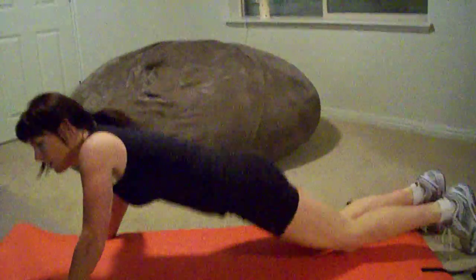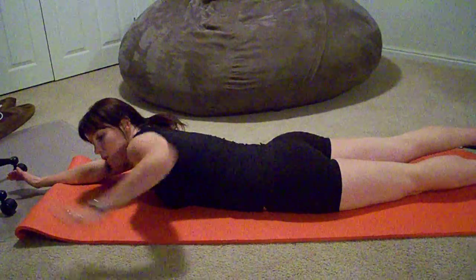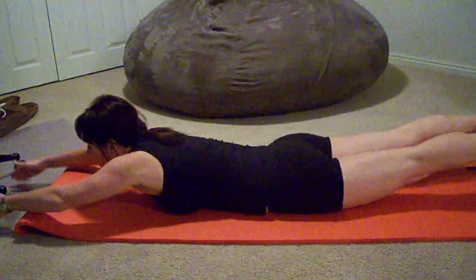A great exercise to strengthen your lower back is called Supermans. What you're going to do is lay on your belly with your hands out in front of you like this, and you're going to use your butt and your lower back to lift your lower body and your upper body up off the floor.